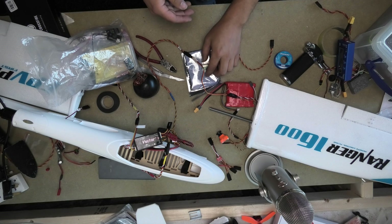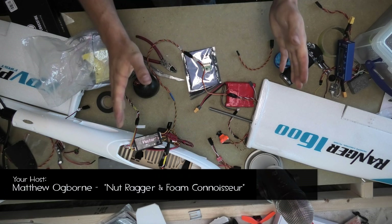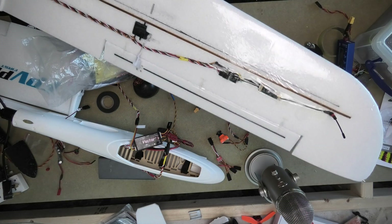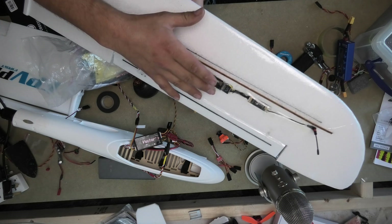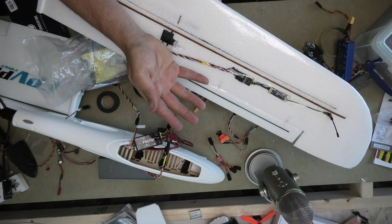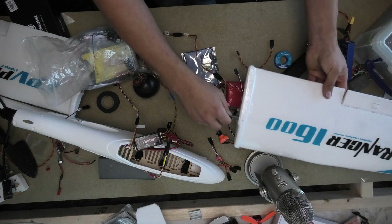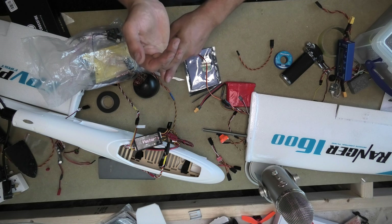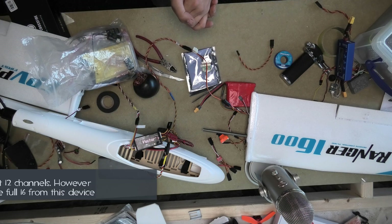Let me just set the circumstances here. I'm here working on the Rangers 1600 and out on one wing I have a crossfire receiver — one of the little nano ones up there in the wing. That little receiver is great. You get a breakout board and then you're able to get four PWM channels out of the device. However, we obviously need more than that for the actual model itself, if we include extra functions such as camera switching, pan and tilt, and to basically use all twelve channels which are available to us.